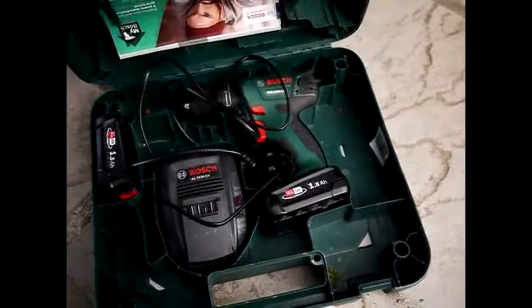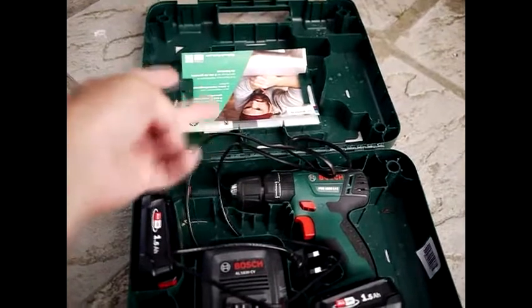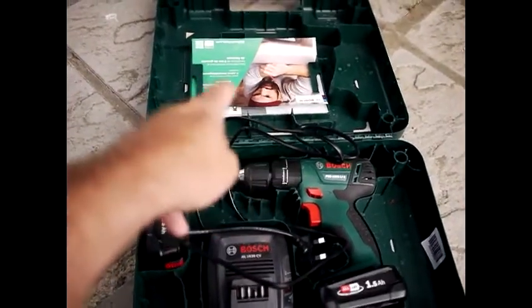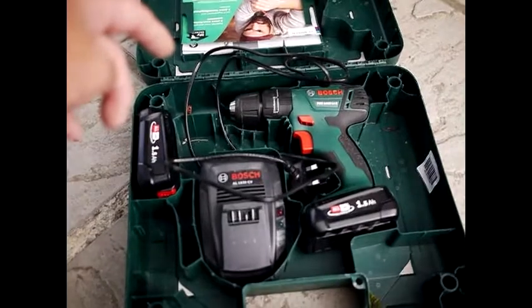When you open the lid, this is what you should see. You should have some paperwork here: a handbook for the charger, a handbook for the drill, and a guarantee — which I think is three years. I'll go through that later on; I want to show you the drill first.